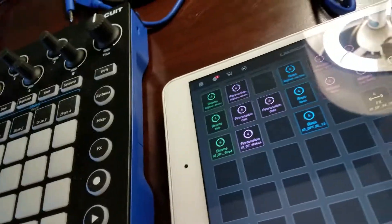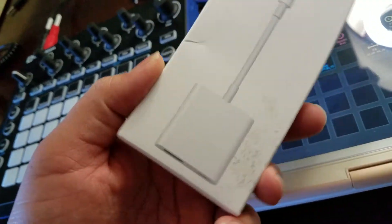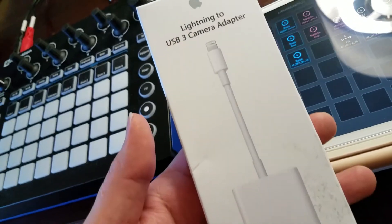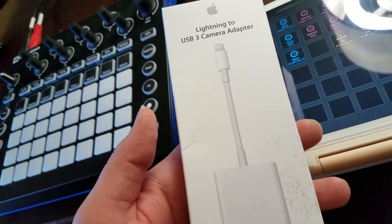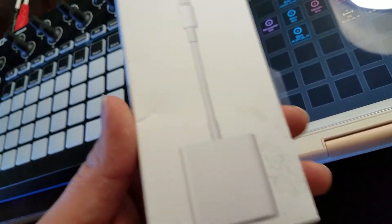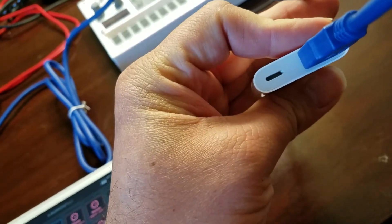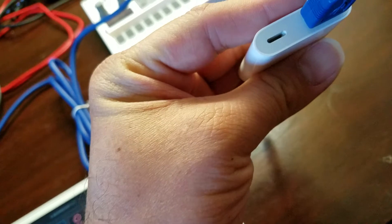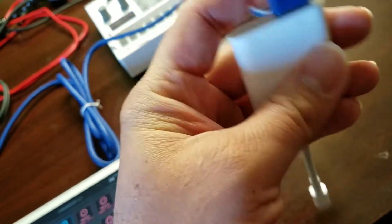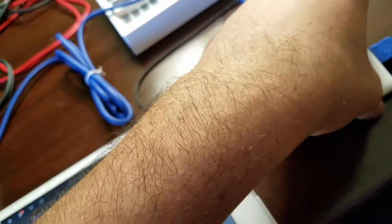First, you're gonna need to get a USB to Camera Connection Kit. It can be either this one or the cheaper one which is like $29 — this one was actually $39. The reason it's $39 is not only is it USB 3, it actually has a charging port so you can charge your iPad while you plug devices into it.